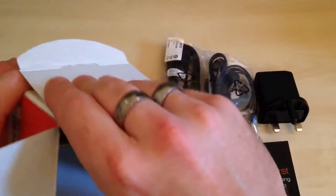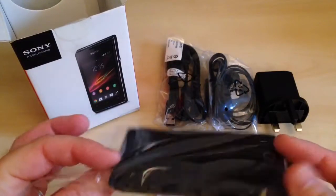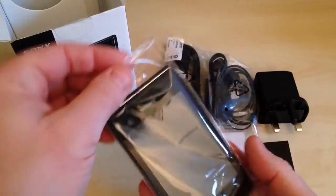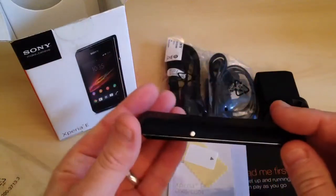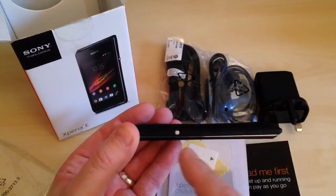The part we really want to see now is the phone itself. First impressions of the handset: it's fairly lightweight, not very heavy at all. It fits in the hand quite nicely — it's not too small. The back of the phone has a lovely curved design, so that makes it nice to hold.